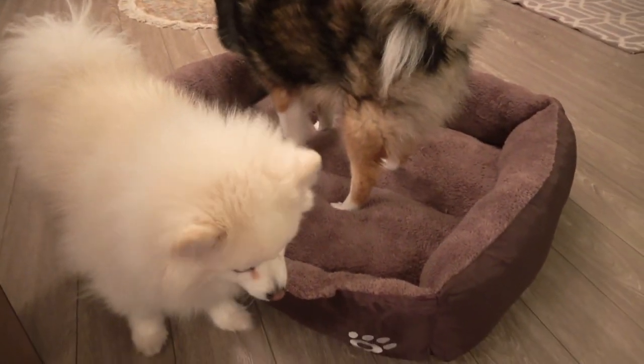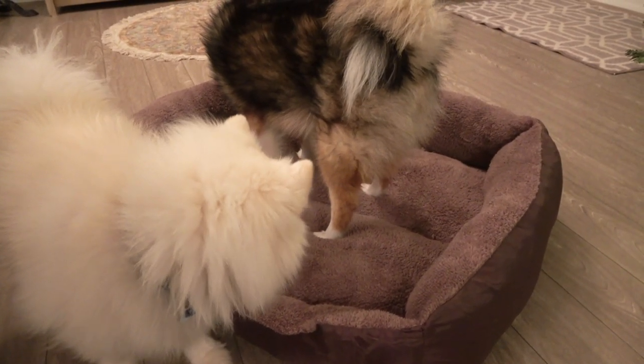They are absolute goofs on it. They love to play on it and hide their faces in it. Look at this guy.